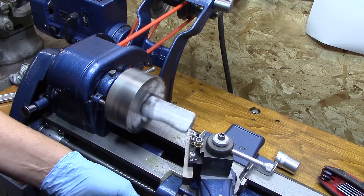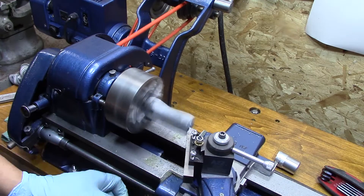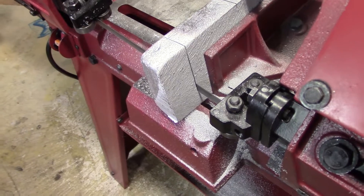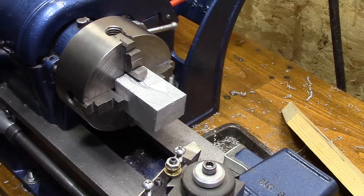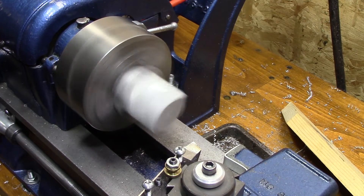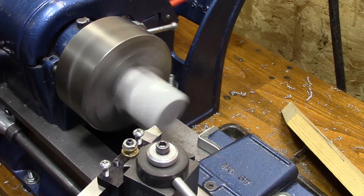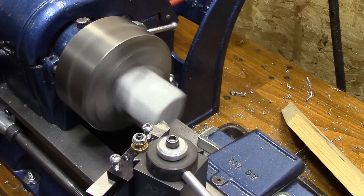I started machining the bracket with a piece of aluminum that I had cut previously, but it became obvious that I needed a bigger piece, so I went and cut off a bigger piece of aluminum.